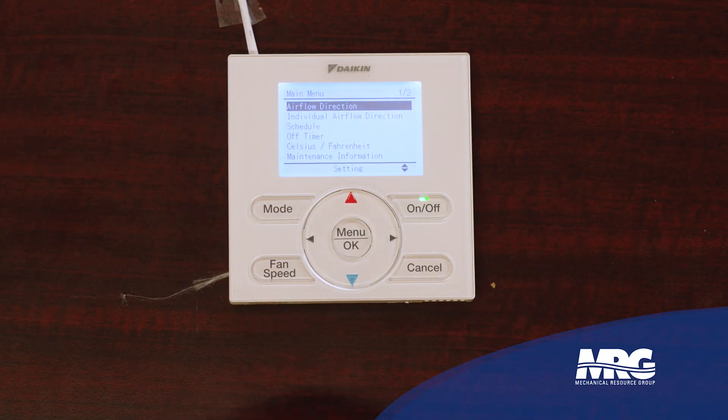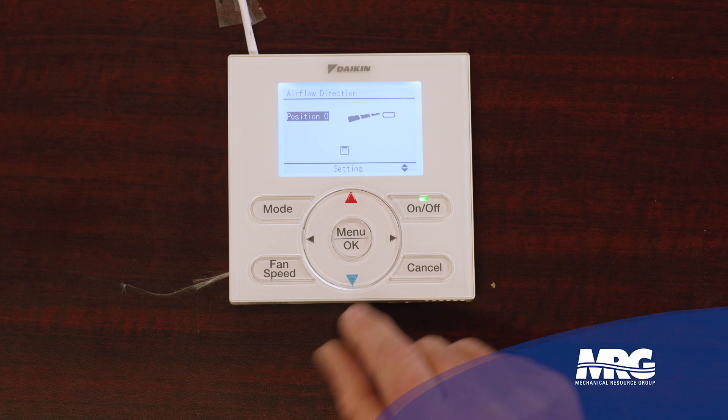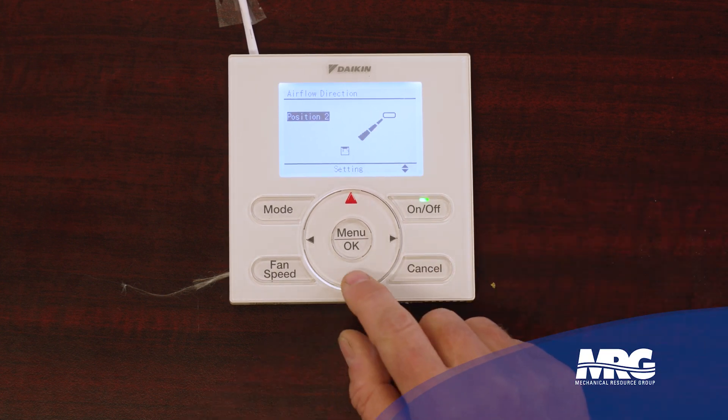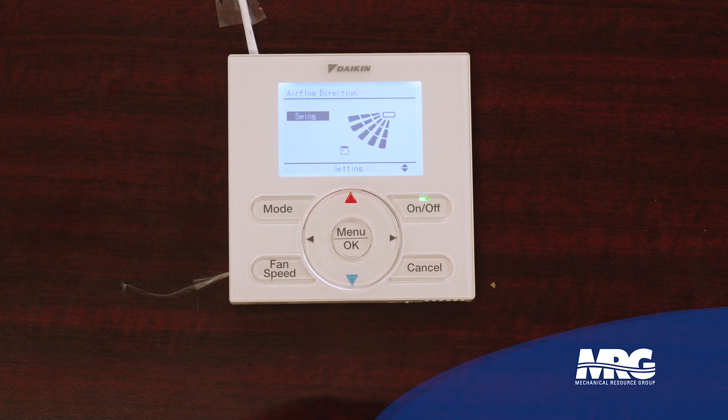For example, it gives me airflow direction. If I had a ducted unit, I wouldn't have powered louvers that could swing up and down. But because it knows automatically when it connects to the printed circuit board in that indoor unit, it's telling the controller these are the options to give me. So I can go in and decide what airflow direction I want — this is going to be the way the air blows out of the louvers on the cassette unit. Many options to choose from. You can have it blowing almost straight down, or you can have it swing, so your louvers oscillate up and down and let that air distribute across the room evenly.